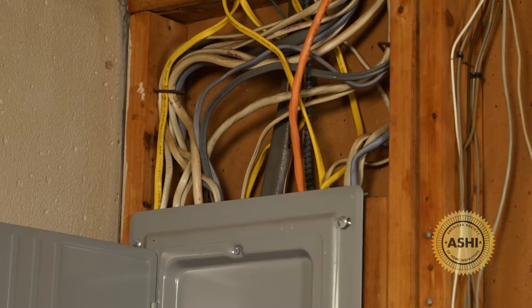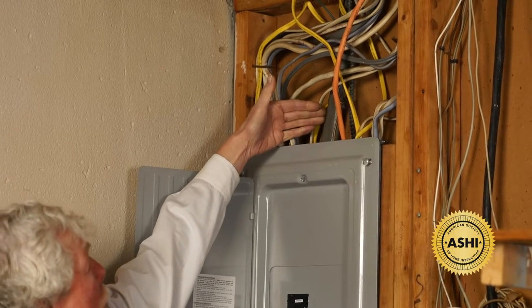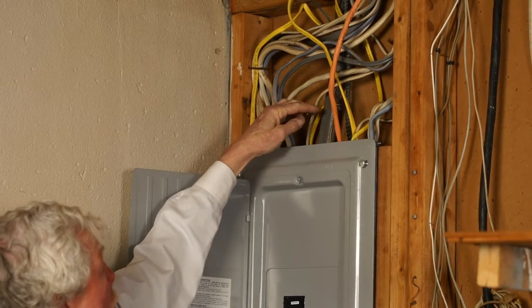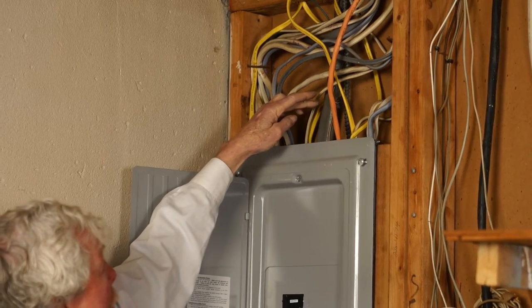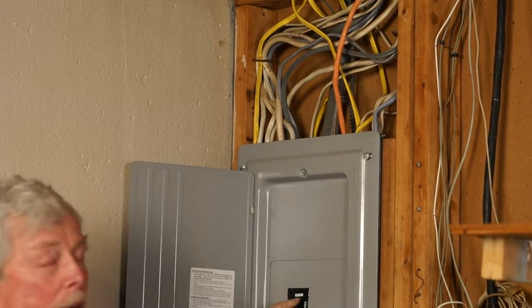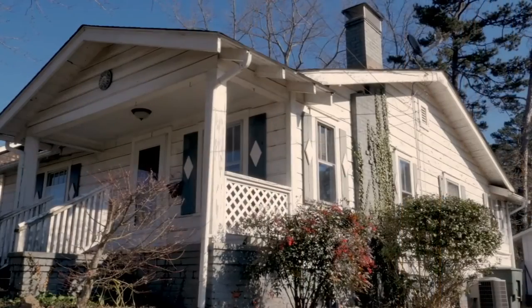This is the main service coming in here. As we approach this to do the inspection, we look at the size of the main wire coming in — we want a correlation between the gauge of that wire and the main breaker. We're comfortable here before we take the panel apart.